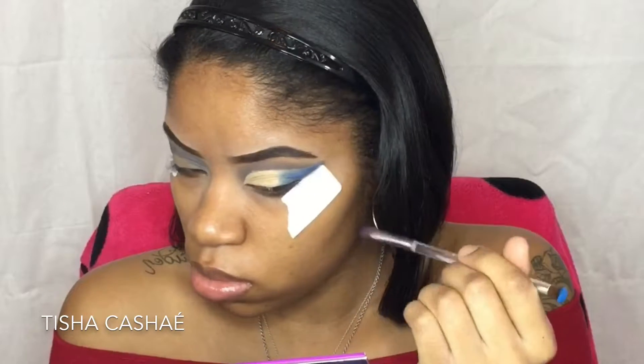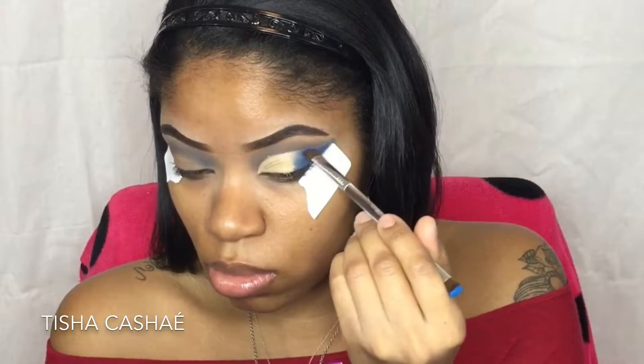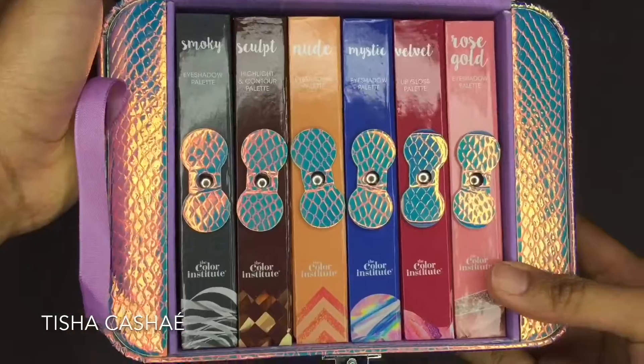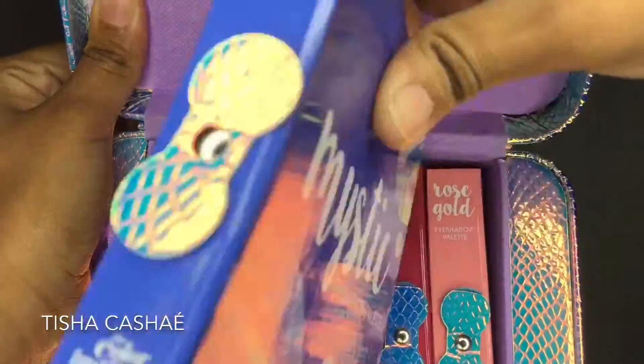I'm going to be packing more than blending it out, because it gives a better color payout when you pack it on and then blend it out once you have all the colors added. The next palette we're using came in a little nifty gift set — once it's open there are four eyeshadow palettes, a highlighter and contour palette, and a lip gloss palette.